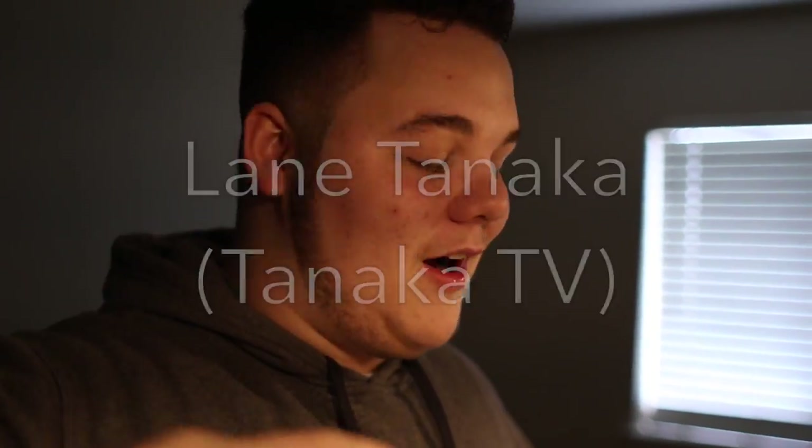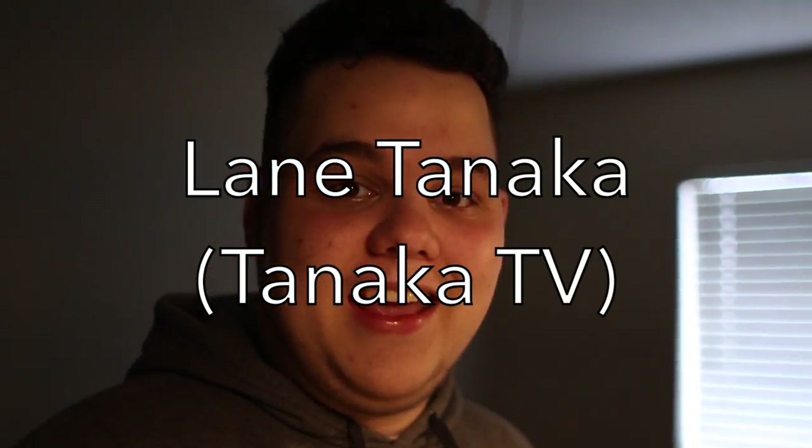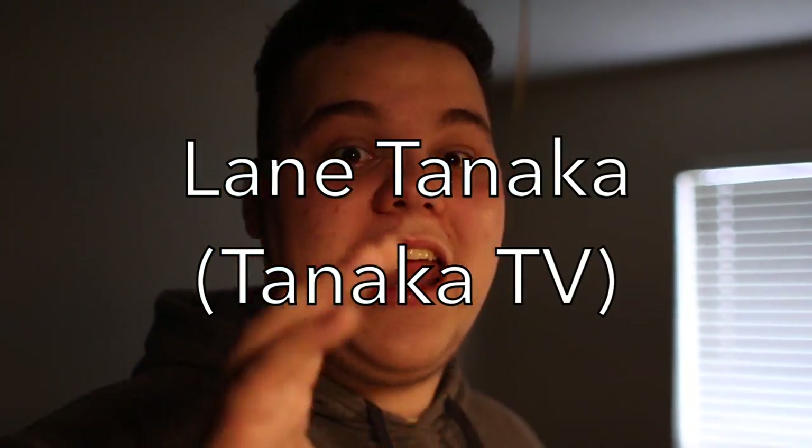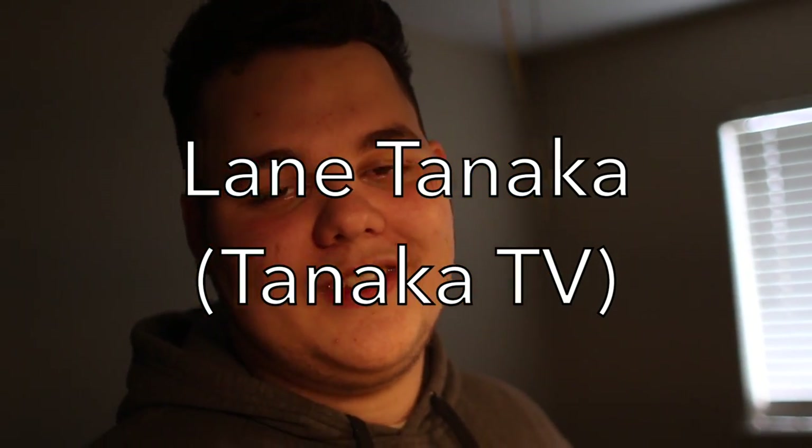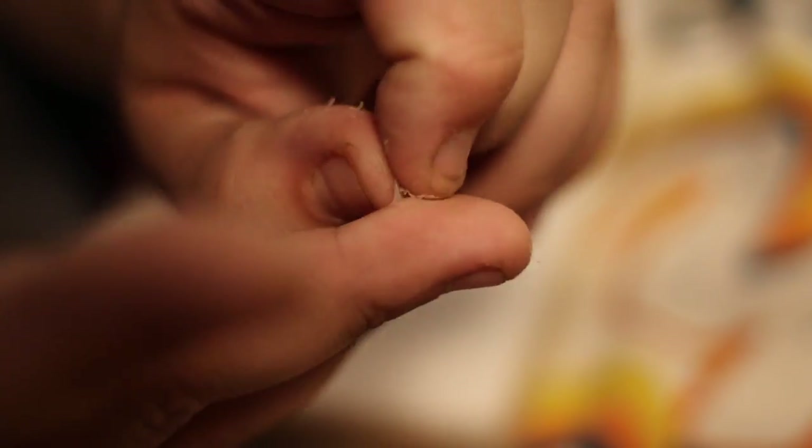Everybody go check out Lane Tanaka's video — I put it right here. Just type in the search bar L-A-N-E-T-A-N-K-A, Lane Tanaka. Click on the channel — the first video you'll see might be the video that I'm in. I saved the dog, okay? I'm a real nice guy. You see how easily wood glue comes off your fingers? Really easy.